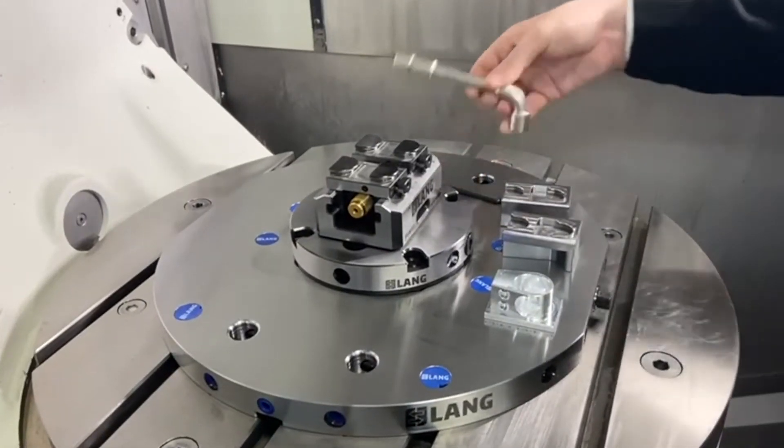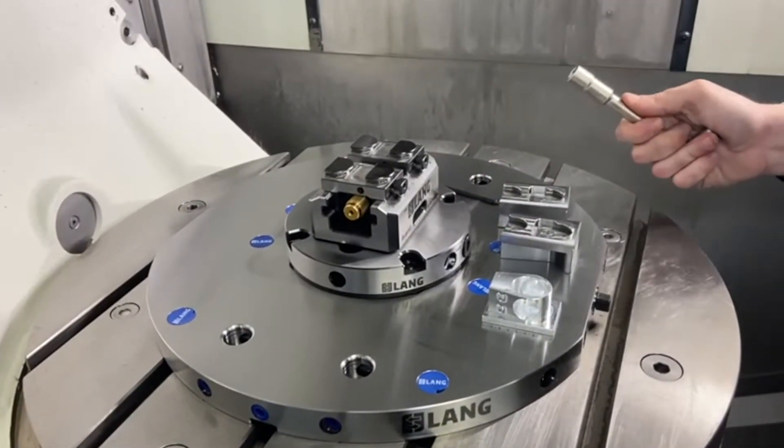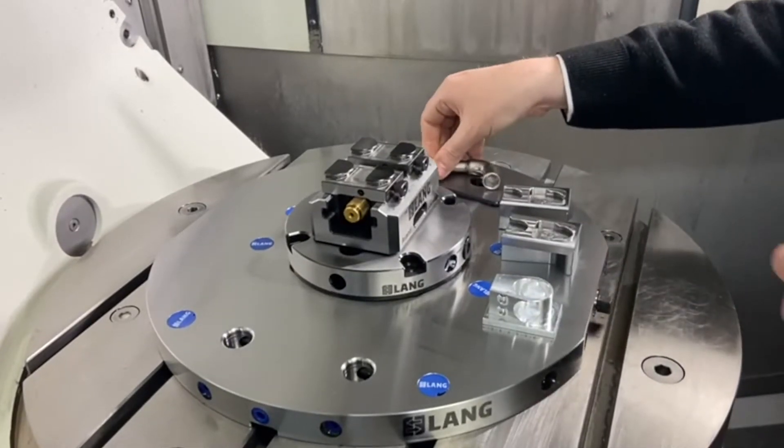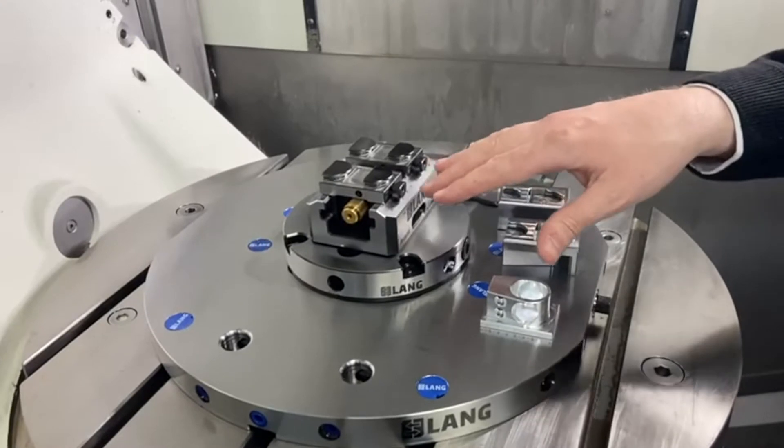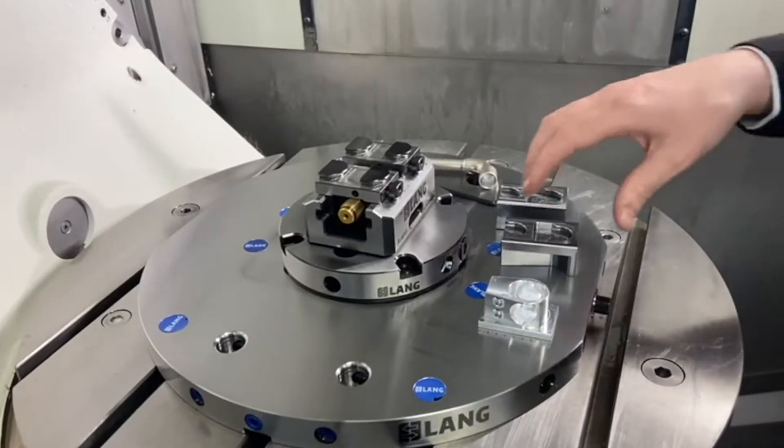As I'm sure you all know, we're very well known for our macro grip jaws and first-stop clamping. What's maybe slightly not as well known is we also do a range of base jaws for second-lock work.